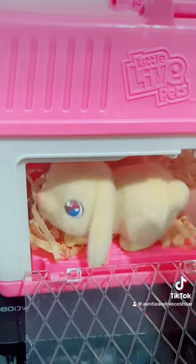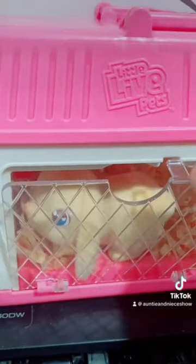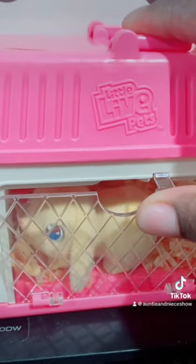All right guys, we're putting our little bunny in and then we're gonna wait to see how many babies she has. Comment below how many you think she'll have!